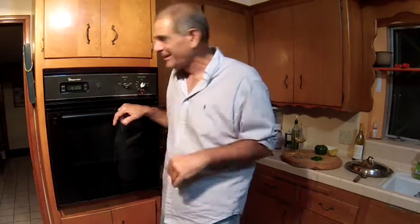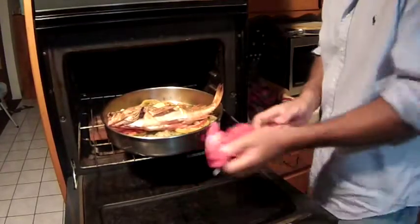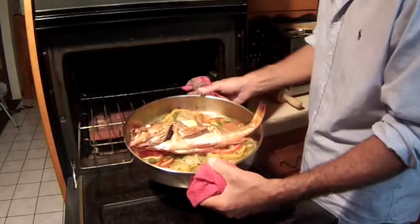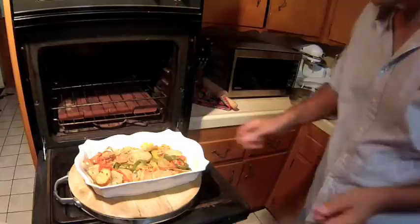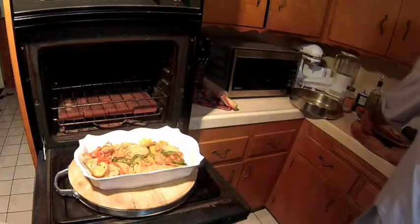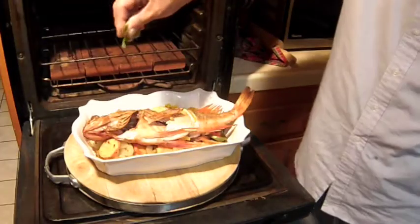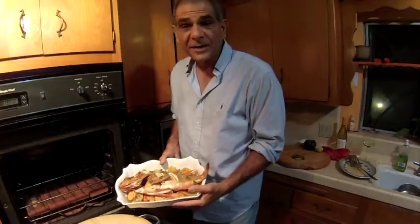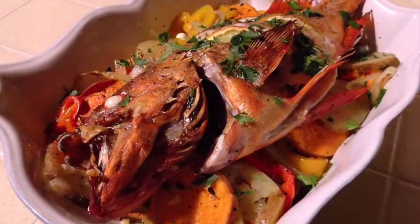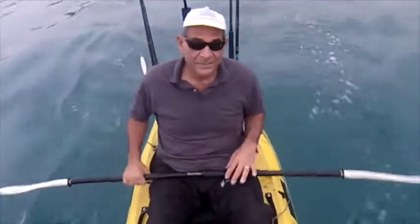Oh my God, it smells so good in this kitchen right now. Unbelievable. Take a look at that — here's the vegetables, there's the fish, here's some parsley. We are ready to eat. Check that out. Unbelievable. This is Yanni from Inside Fisherman's Belly wishing you guys good luck with your rockfish and good luck with your cooking. It's the first day of spring — this is an awesome day.